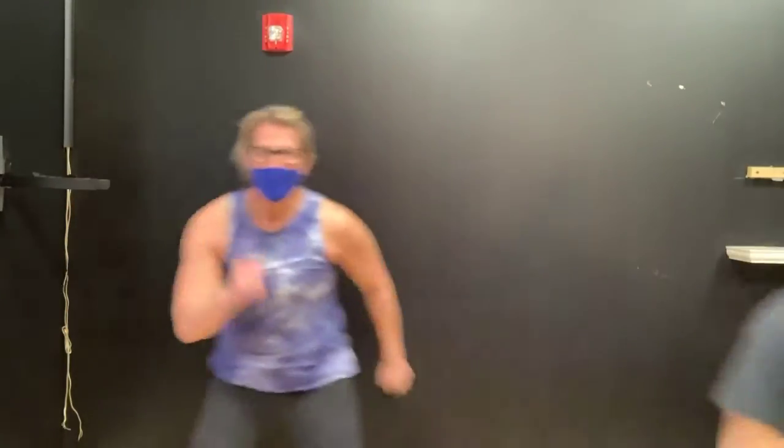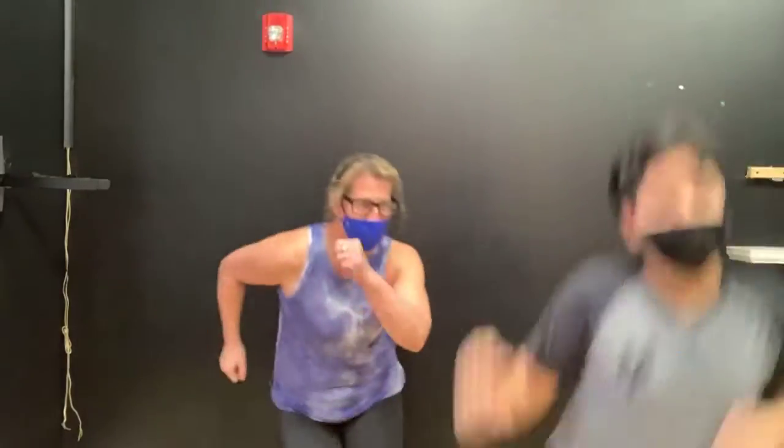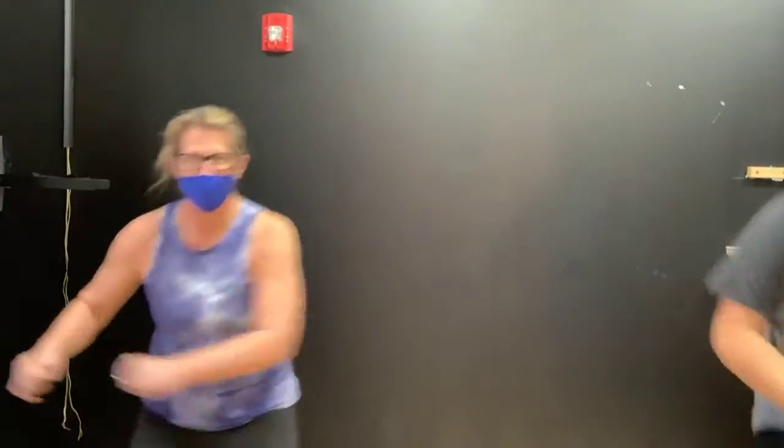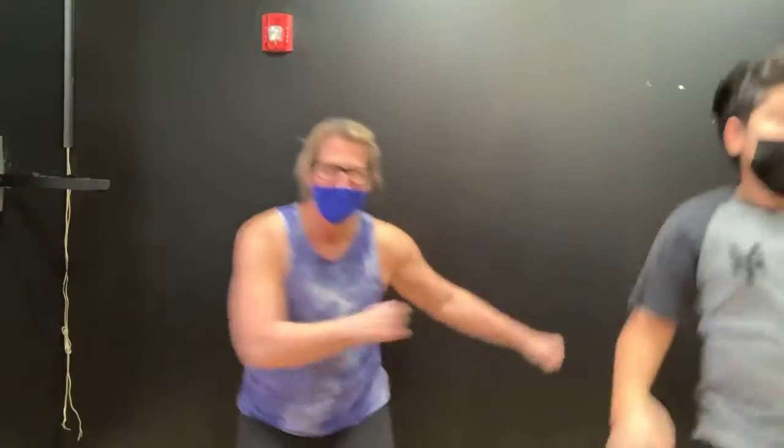Now we're going to get our heart rates going. Next round is ski hops — just getting the heart rate up. You can go step to step or actually do the jump. Here's the ski hop: you're side to side. Ski hopping or you can just step — whatever you think. You've got 10; once and back is one. Use the arms. We're just trying to get the heart rate up. Nothing big. Get those arms moving.